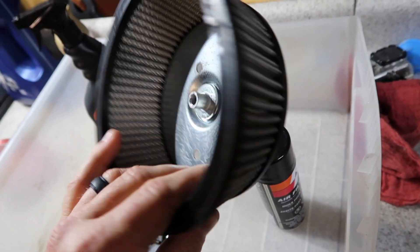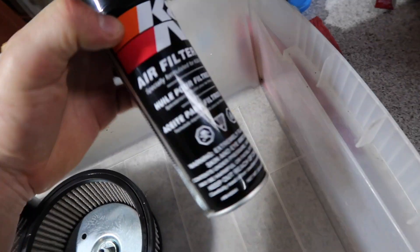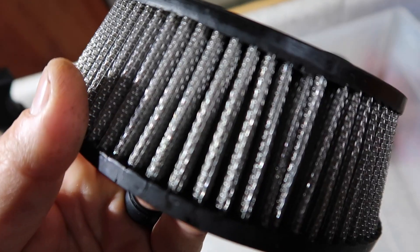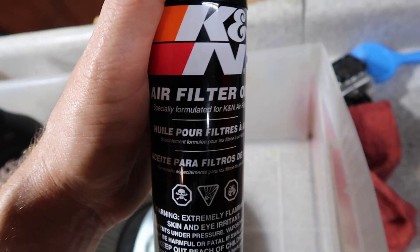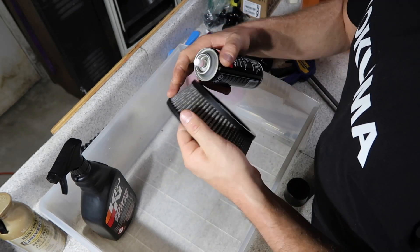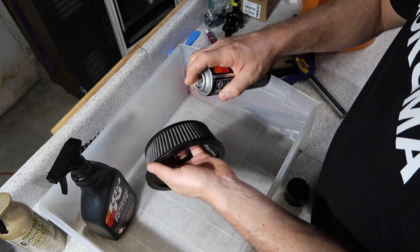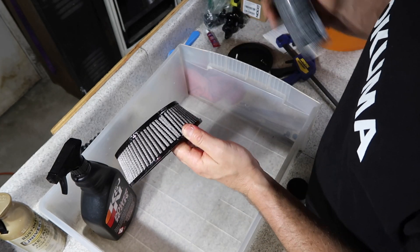After your air filter is all nice and clean and dry, you're going to want to apply some K&N air filter oil. This is an Arlen Ness brand air filter. They say to use the red oil if your filament is a pink color, and some other type of oil if your filament is grey. But I've been using just a light coat of this pink stuff here with no issues so I'm going to continue to do that. I'm going to be very light on the coat — just enough to change the color to a little pink and evenly coat all the area.